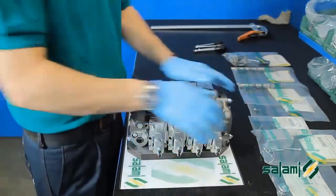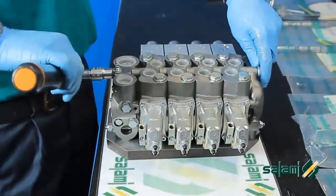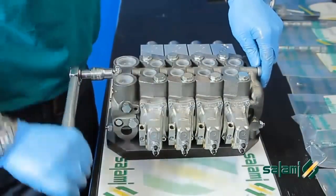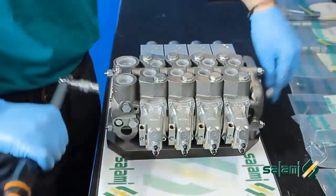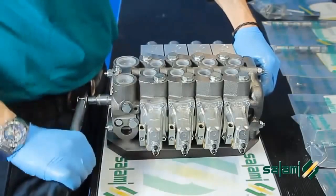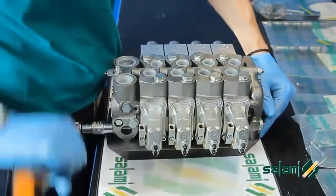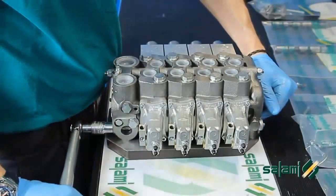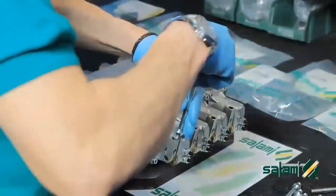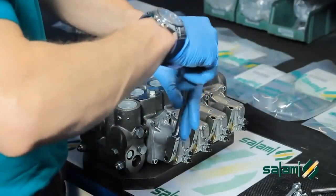We will complete the operation with a final tightening of the torque indicated in the catalog. Only the rod lever is missing and the distributor is ready to be installed on the crane.